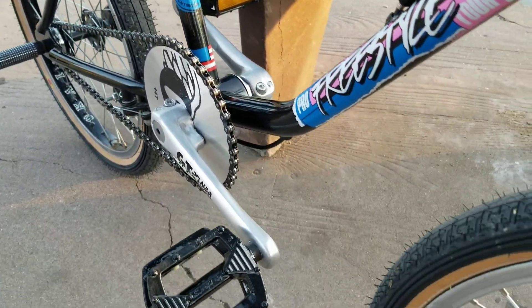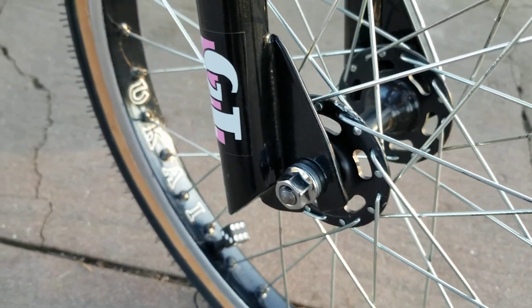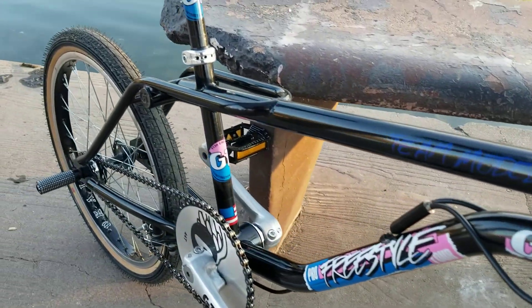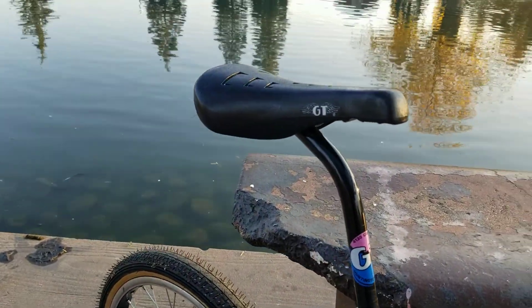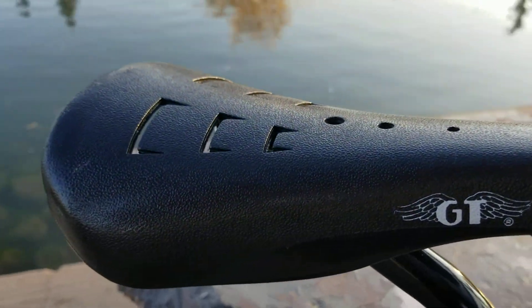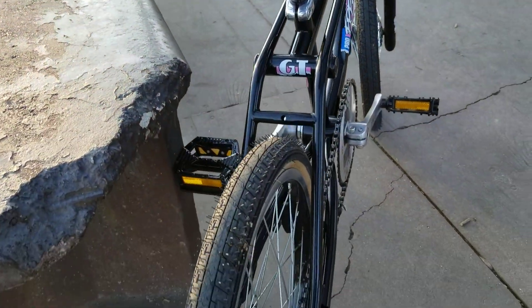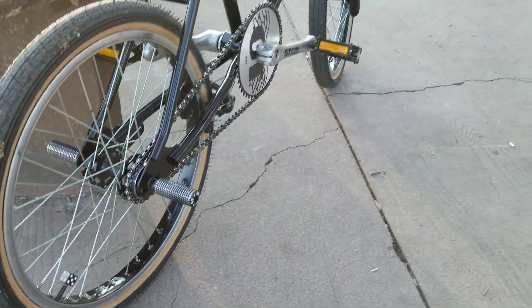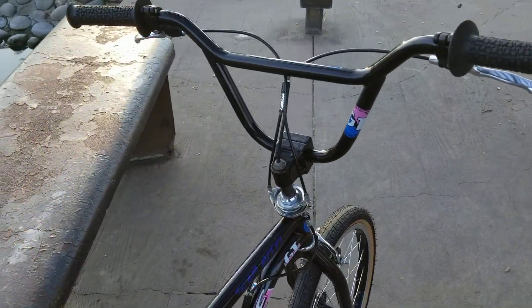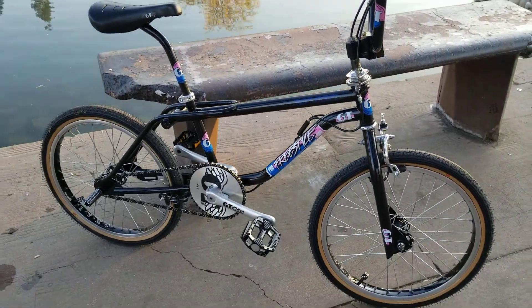I know I need the Super Lace hubs, but this is the way I bought these wheels so I just left them alone — no need to spend a thousand bucks on the hubs right now. It has the original GT seat, it's pretty clean. I'm building a Taglo pink right now, so let's see how that one comes out. Hope you guys like this short little video — have a good one!